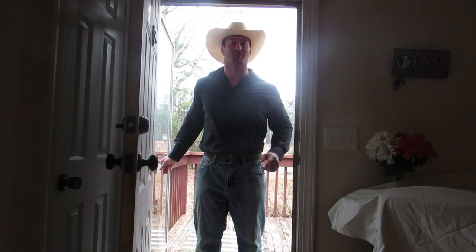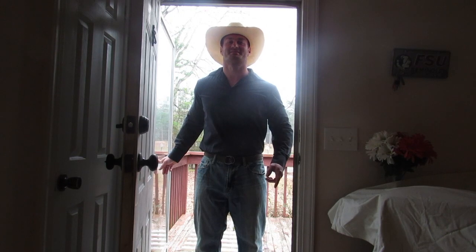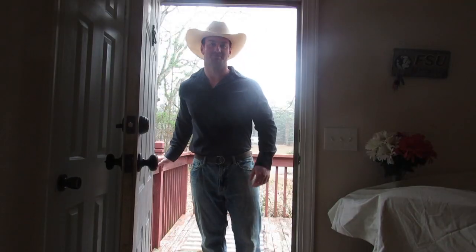What video shoot? The one we're about to do right now! Nobody told me about this — but I guess since you're here, let's go ahead and do it. May I kindly come inside? Yeah man, come on in. Much obliged.